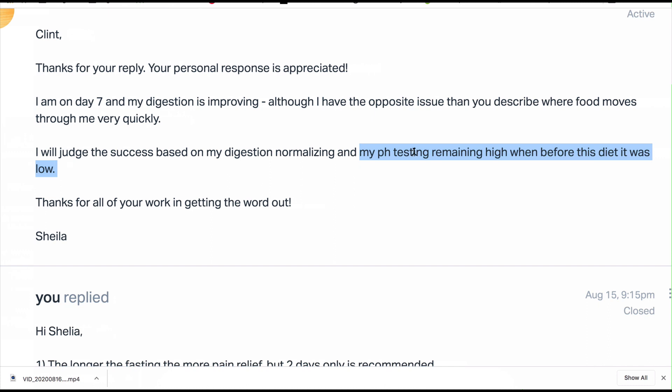What she's referring to is pH testing where a normal pH level is between seven and eight for the human body fluids that are not inside the blood. She's planning on using tests to monitor whether her non-blood fluids go up, because an acid environment is low numbers — one through six is the acid range, seven is neutral, and upwards from seven to fourteen is alkaline.